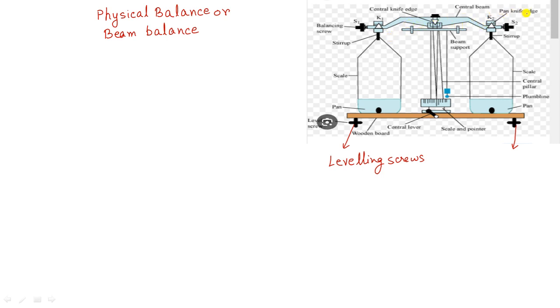This is the pan knife edge, which is also a prism. The pans hang on this knife edge. You also see the stirrup on which the pan is supported. These are the balancing screws S1 and S2. You can rotate these screws to move them left or right to get an exact measurement of mass.